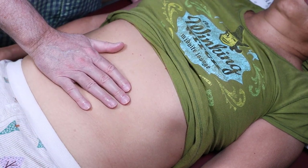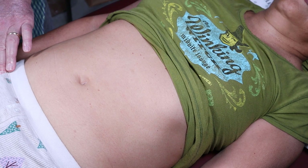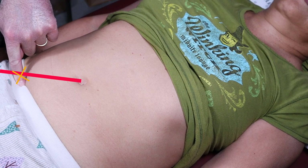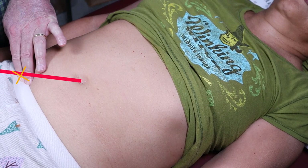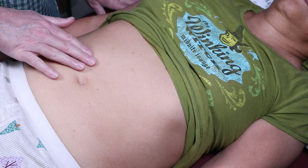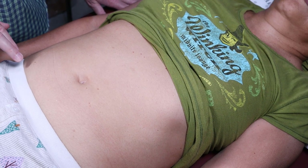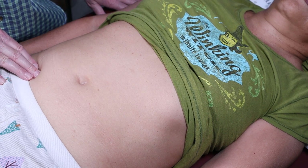Now we talked about appendicitis — so where is McBurney's point? The ASIS is right here — that little hip-pointer bump. From the belly button, go about two inches and McBurney's point is right there. Rovsing says it's a third of the way, so about three inches — they're close. Remember, early appendicitis starts as diffuse pain around the umbilicus; the patient may be nauseated, vomiting, or febrile, but then it isolates right to McBurney's point.